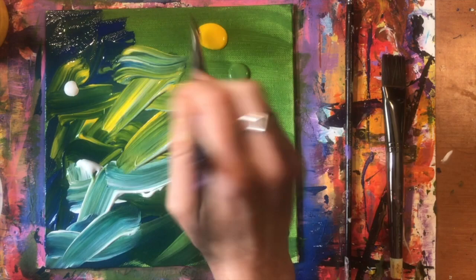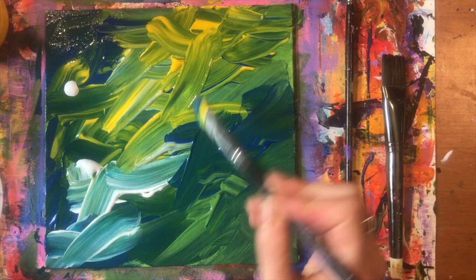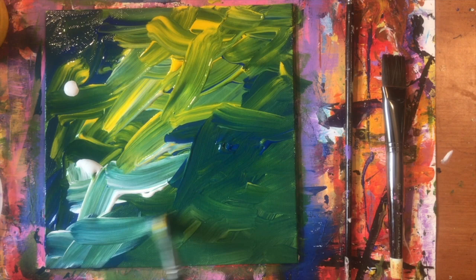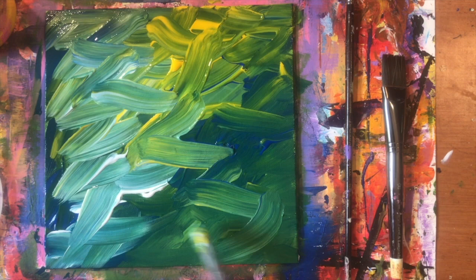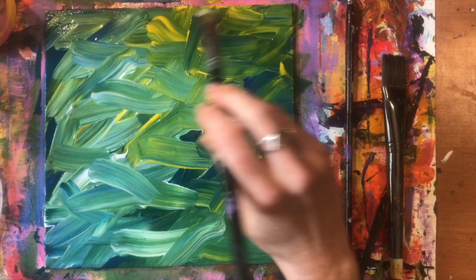I want this background to feel like a meadow, maybe a bunch of flowers behind the flowers I'm painting. I just want to give the illusion that the background is natural, green, and healthy. I don't actually want to depict any flowers in the background — I want those to be in the foreground. But this nice textured background will give the flowers a setting that makes them feel even more like a scene of flowers.